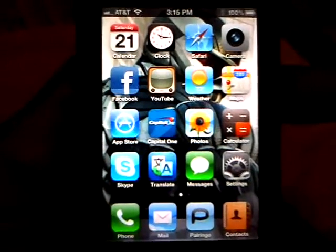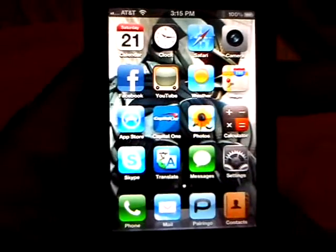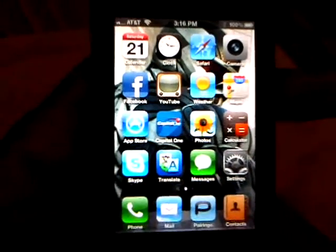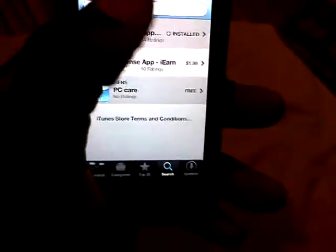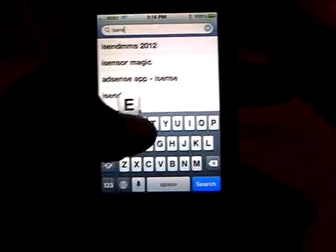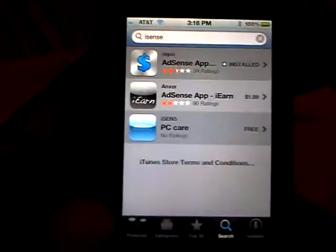If you have an iPhone and a Google AdSense account, what you'll want to do is go to the App Store and type in iSense — I-S-E-N-S-E. I'm already on the page, but when you type in iSense it's going to bring you to one called AdSense App.